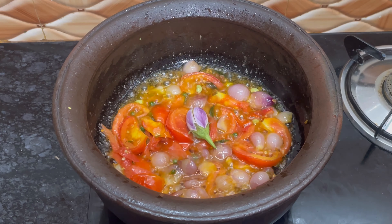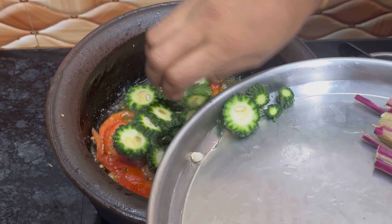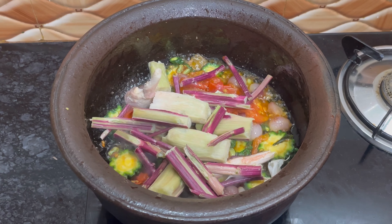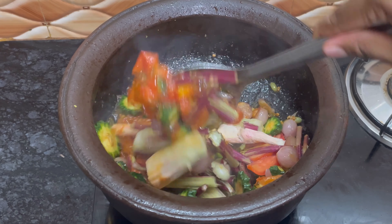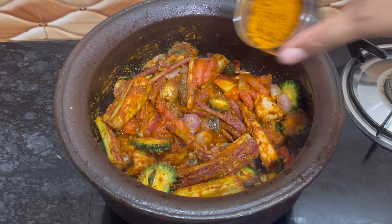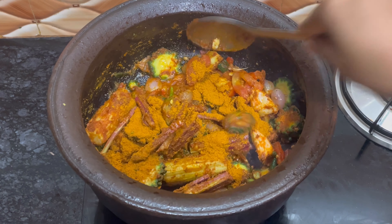Add the vegetables one by one. A pinch of turmeric will do. I'm adding two small cups of chili and coriander powder mix with the masala to coat the vegetables.